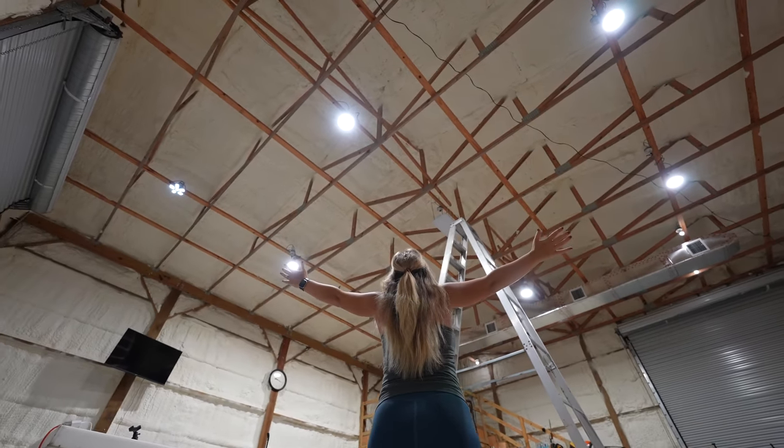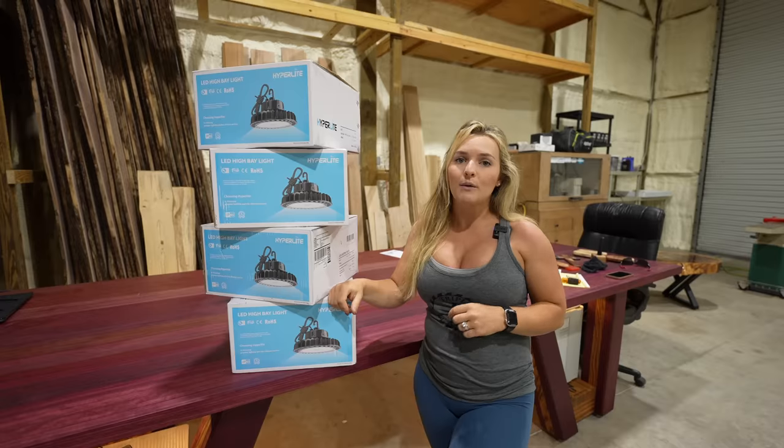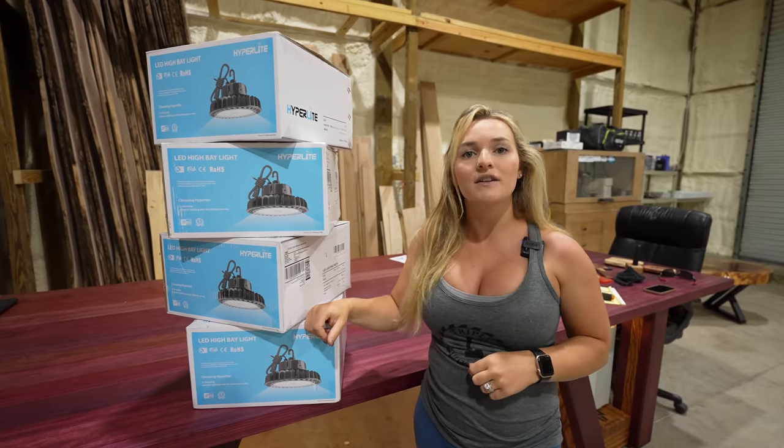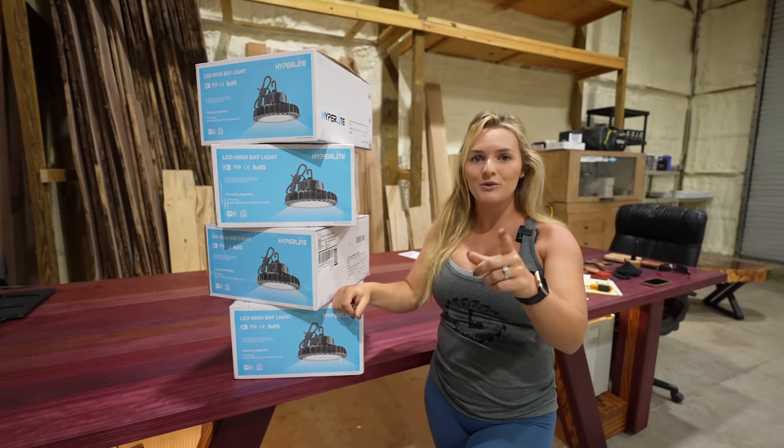Now that our wood shop has air conditioning and amazing lighting, we can really get started on some of our big epoxy projects. And with that, we're going to get straight to work. If you like this video, don't forget to hit that thumbs up button and subscribe for future videos. We'll see you guys next time.